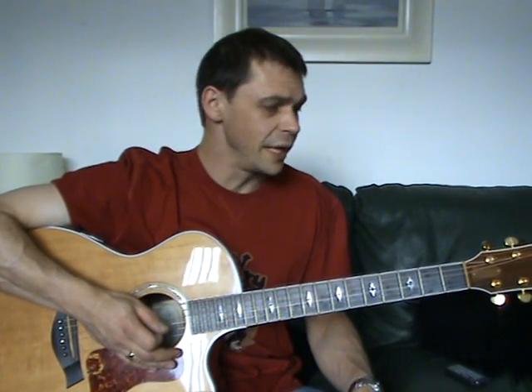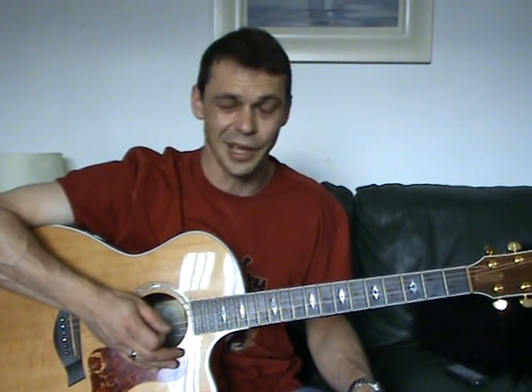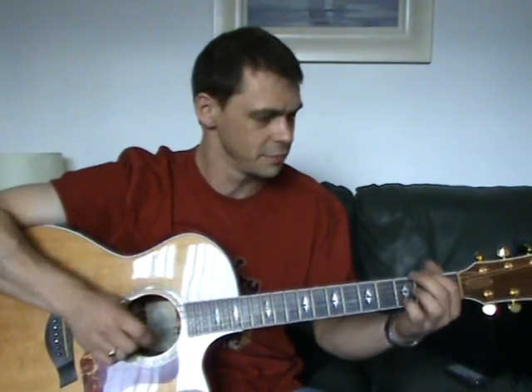Hi folks, easy song to play, three chords only, classic song — Smokey Robinson, Tracks of My Tears. G, C, and D, that's it.